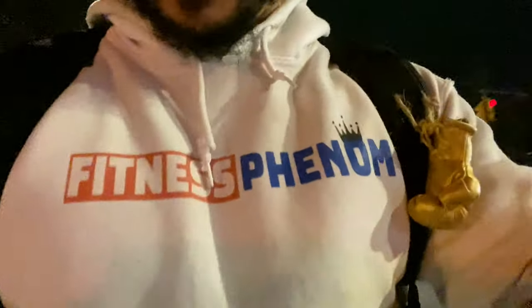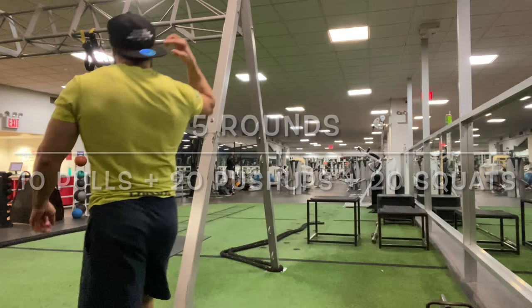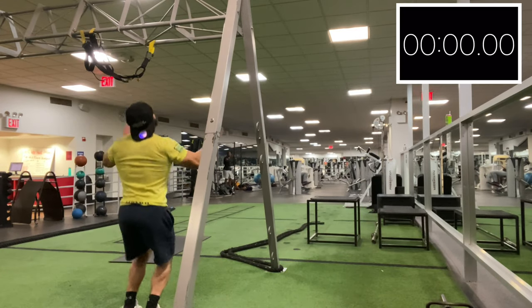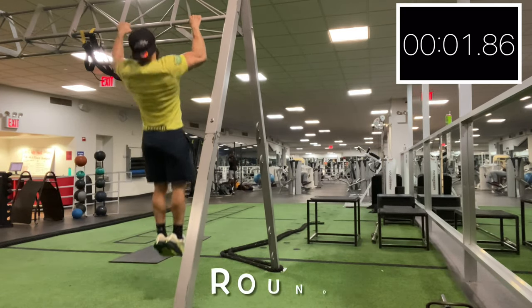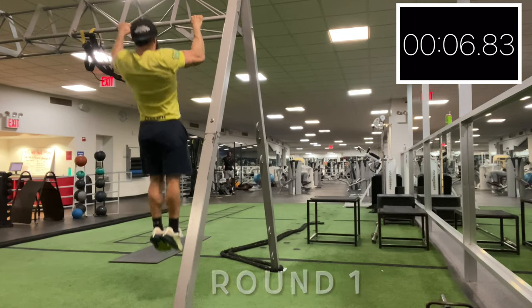Be honest with yourself. If you've got to get off the bar, if you've got to take a breather, go ahead and do that and continue to get it in. As always, follow me on the gram — Fitness Phenom 21. All right y'all, Eric here — five rounds: 10 pull-ups, 20 push-ups, 20 squats. Starting with the pull-ups, full range of motion on those pull-ups.